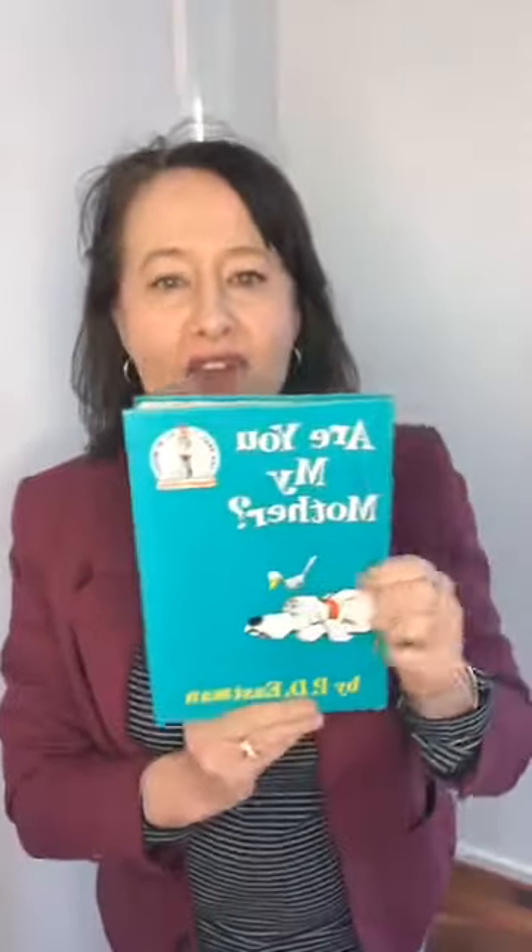Today's topic is making reading fun. If you can see this book — I know you can see it backwards — it says 'Are You My Mother?' This is seriously one of my all-time favourite kids' books.